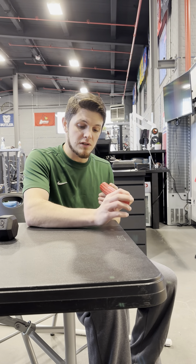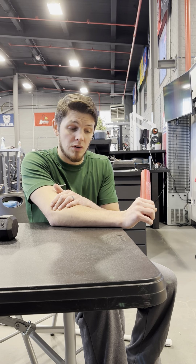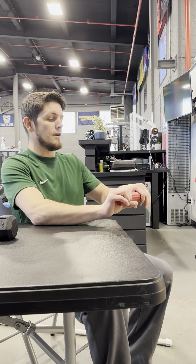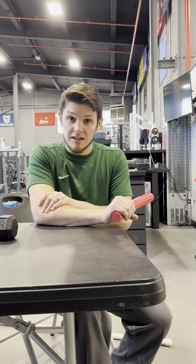This is David from Elevated Physical Therapy and Fitness. Today I'm going to go over some of the flex bar exercises that we'll do. Oftentimes this is for someone who's dealing with some lateral epicondylitis or tennis elbow. I do it with other folks as well after wrist injuries and hand injuries, but that's just the most common.